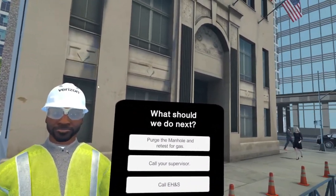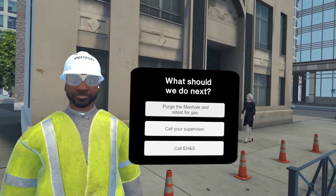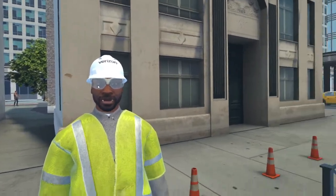We are glad to see you up here safely. What should we do next? We will have to purge the manhole again and retest for gas to ensure the manhole is safe before anybody goes back down.